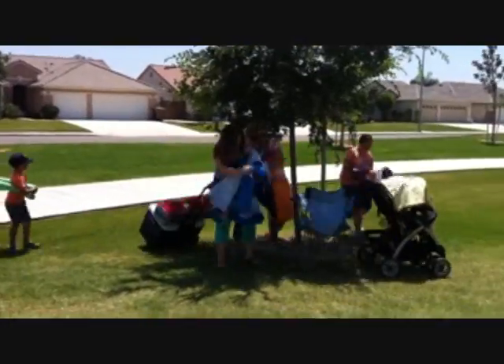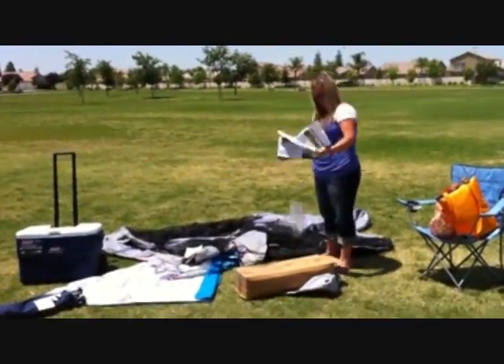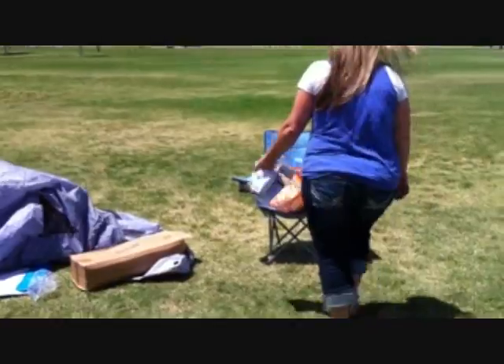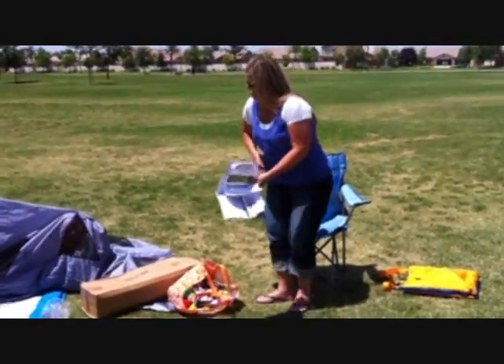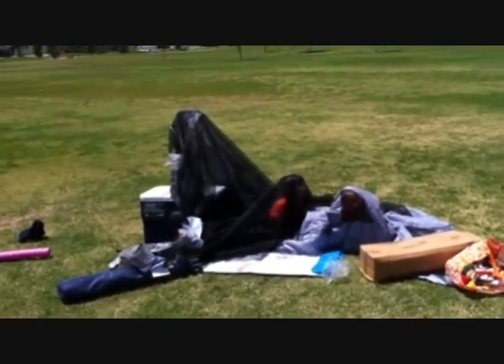Once we got to a location, I was either fighting for the shade or fighting a tent to get the shade. I could never find anything on the market that solved all my problems, so I decided it was high time I took matters into my own hands and created something myself. And that's how I came up with the Shade Wagon.